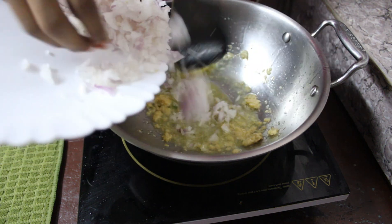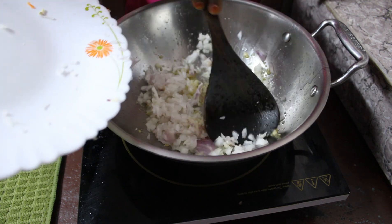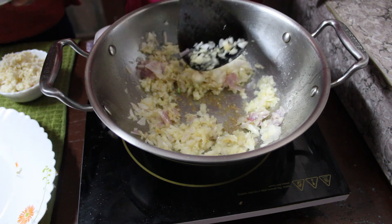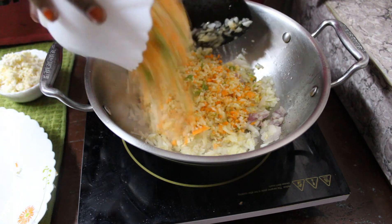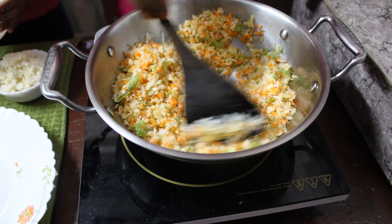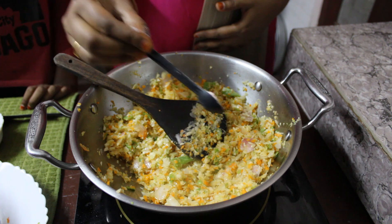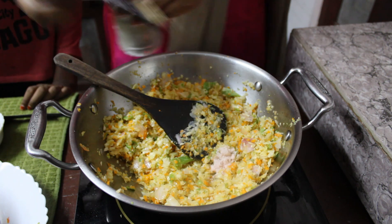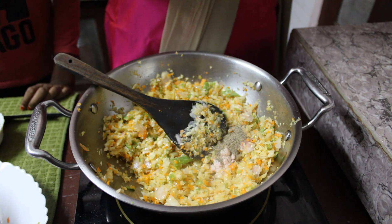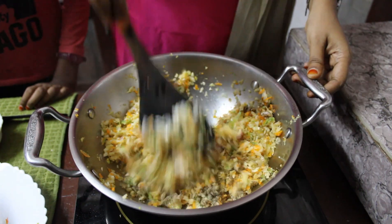Saute it very well until the raw flavor goes off. Once the raw flavor goes, add in the chopped onions and fry for very few seconds until translucent. Then add in the chopped veggies and fry for another two minutes. Add salt, pepper, and a teaspoon of soy sauce.